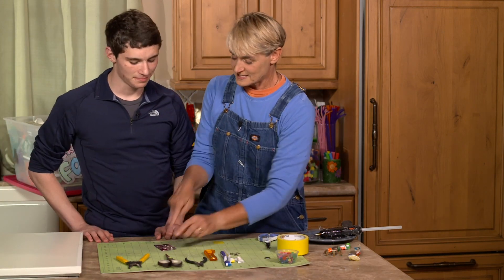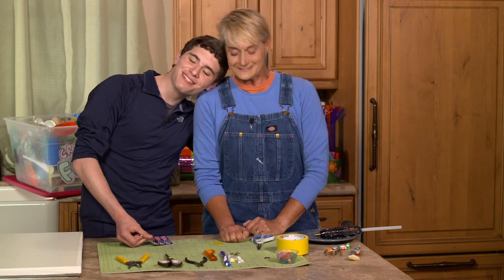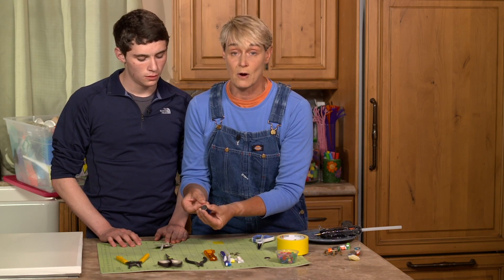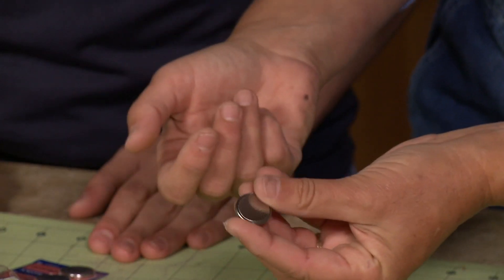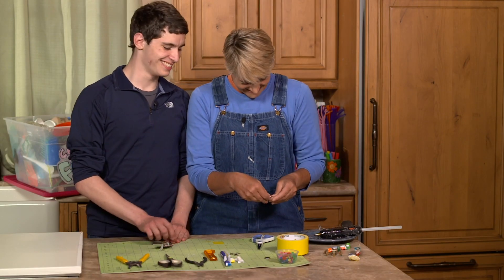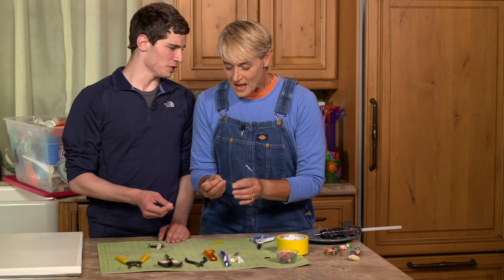First thing first, take out one of those batteries. Your battery is going to have a positive side and a negative side, and it's very easily marked. On one side it's got a plus sign — that's positive. The other side has nothing, so you know that's negative because it has nothing.